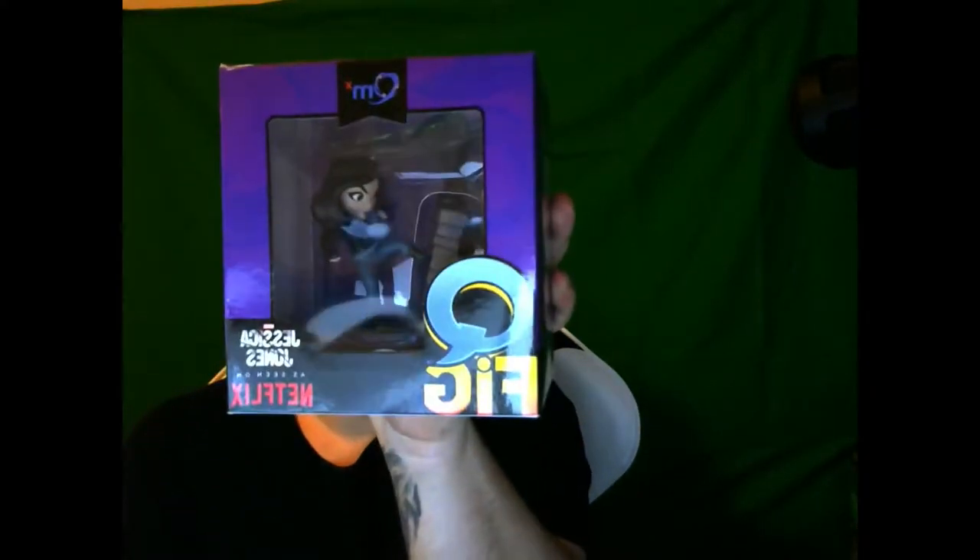First thing that catches my eye is a Q-Fig. And it is a Jesse Jones figure, as seen on Netflix. Pretty cool. Don't know what that is though.